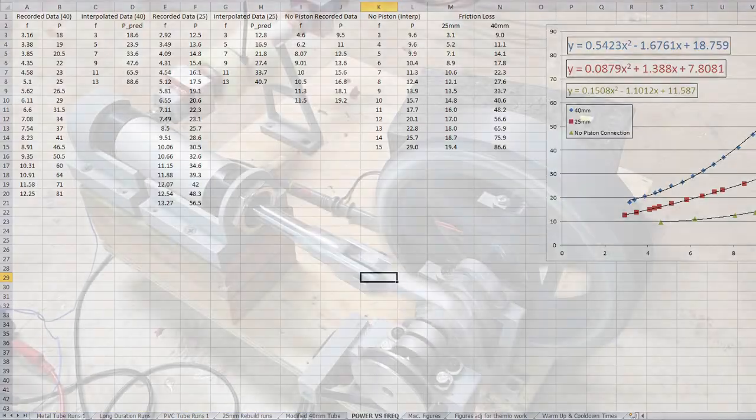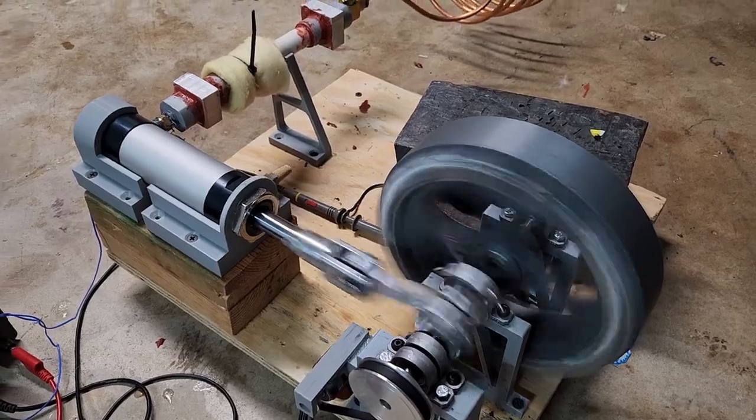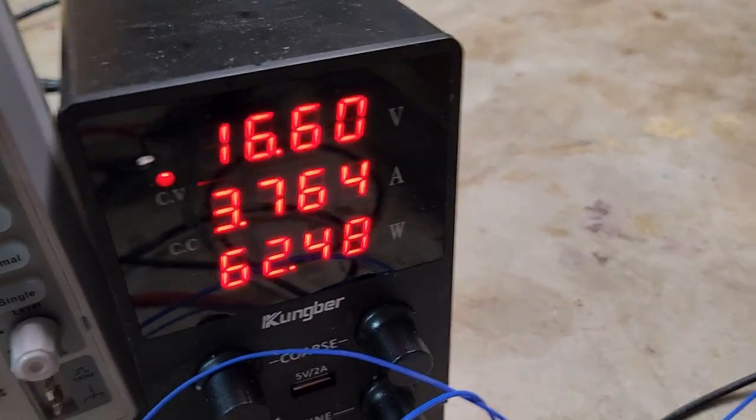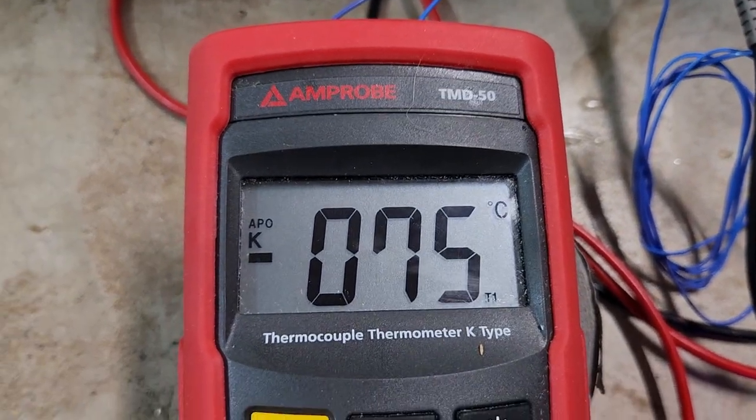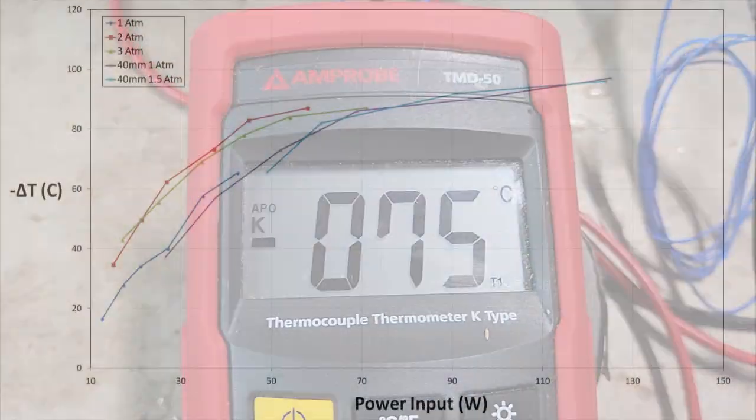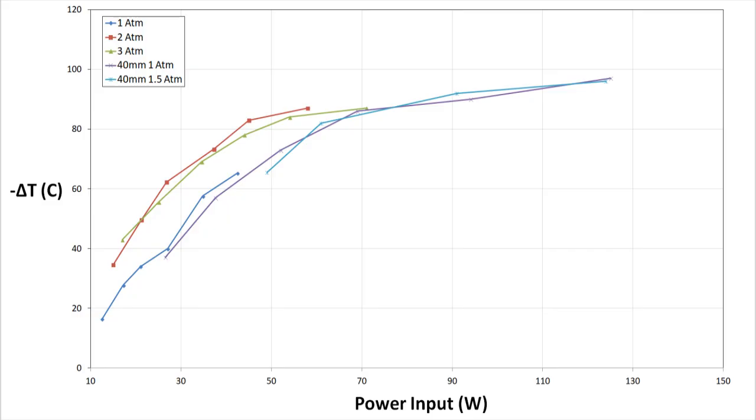At the end of video number two, I had run into a bit of a wall at about minus 75°C. What's interesting about this number is that it was the maximum temperature drop I was able to accomplish with either the 25 or 40 millimeter piston configurations. Attempts to input more power actually resulted in a reduction in performance, so something was bottlenecking the cooling power of the device. My initial thought was that choked flow was occurring somewhere in the cooler, causing a limiting effect on volumetric flow rate.